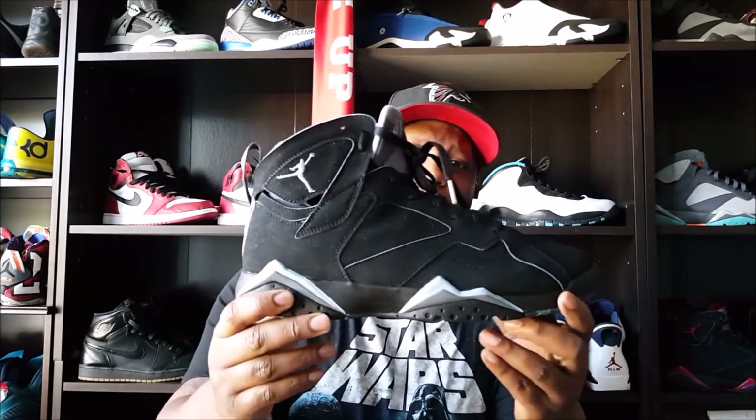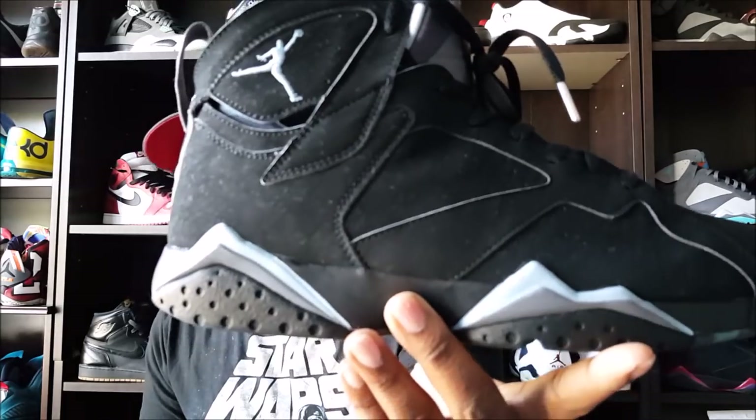Like I said, shoutout to Vincent Artman for sending me these. I really wanted this colorway — I really dig this shoe. And I know y'all want to see these on feet, so let me let y'all check these out.